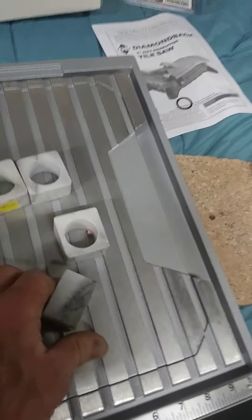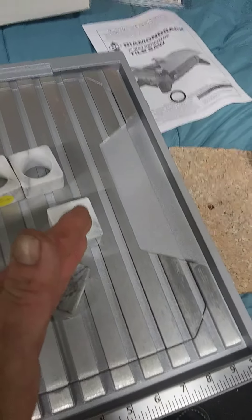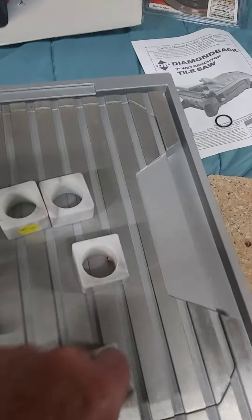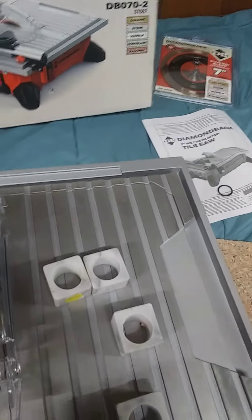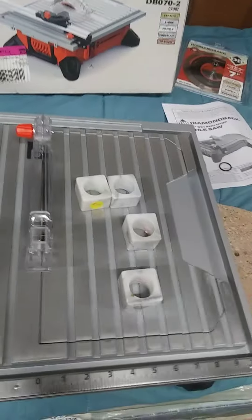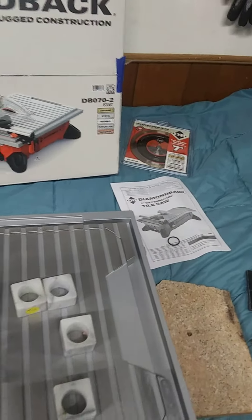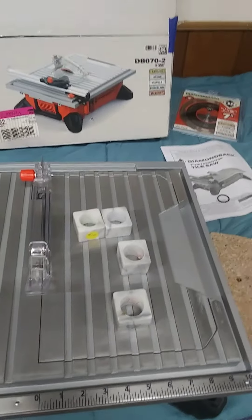I'm going to cut these in half, right down the blade here, and they will become eight sphere stands for stone spheres that I cut. Pretty cool. I even got an extra blade because I know I'm going to mess one up. Cool deal — I'll let you know how things go when I start playing around with it.